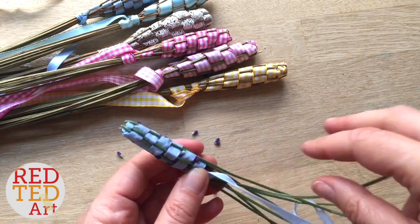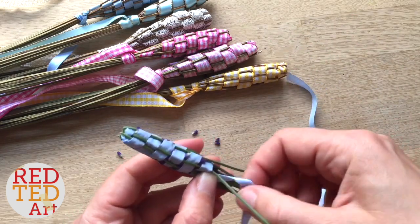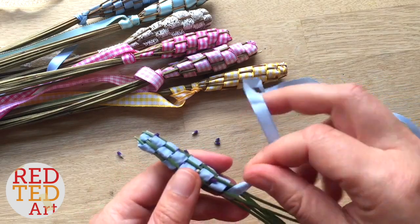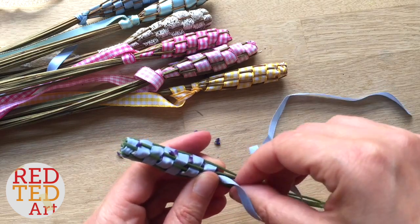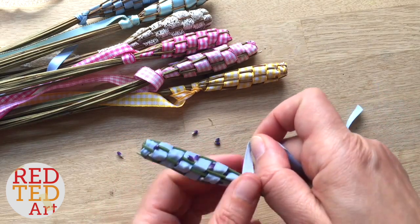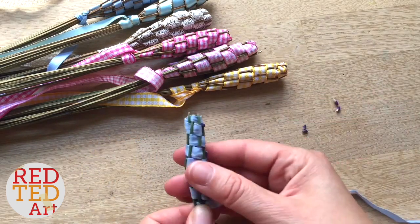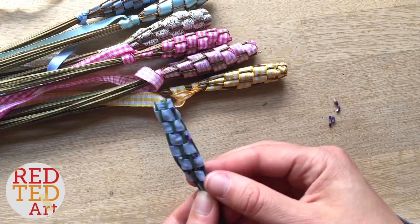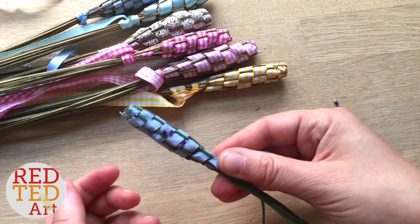Ideally, the lavender should have flowered already. That's partly so the bees get to have a go at the lavender and enjoy it, because obviously we don't want to take it away from the bees — they do need it. And secondly, it also means that it's sort of on the way to getting dry, so you don't really want wet, wet lavender. You do want it dry, so ideally once it's bloomed and sort of lost a little bit of its colour, that's when you start making it. I probably did it a little bit too early, but it should just about be okay, and because there's enough gaps it should be able to dry. Don't use wet lavender.